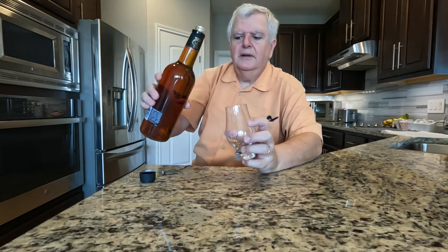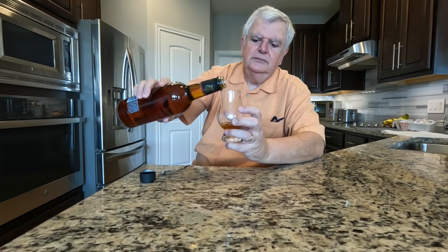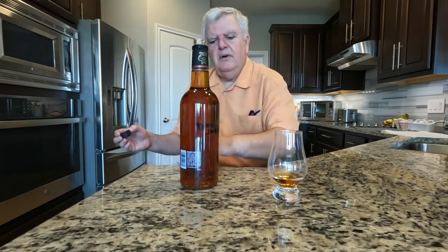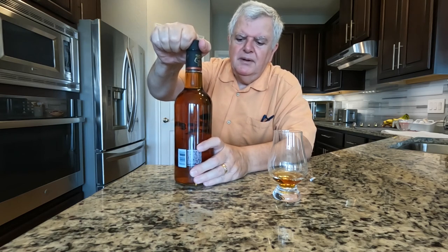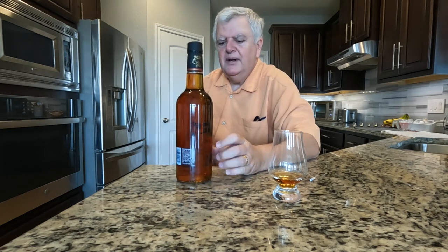Let's go ahead and put a little in the Glencairn. Okay, doesn't look too bad. Let's let it breathe for a little bit. What made me go ahead and buy this bourbon is some stuff that I saw on the label.